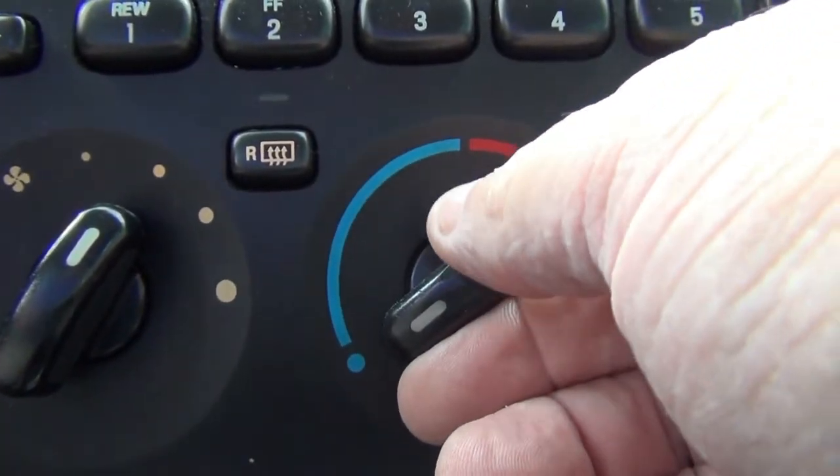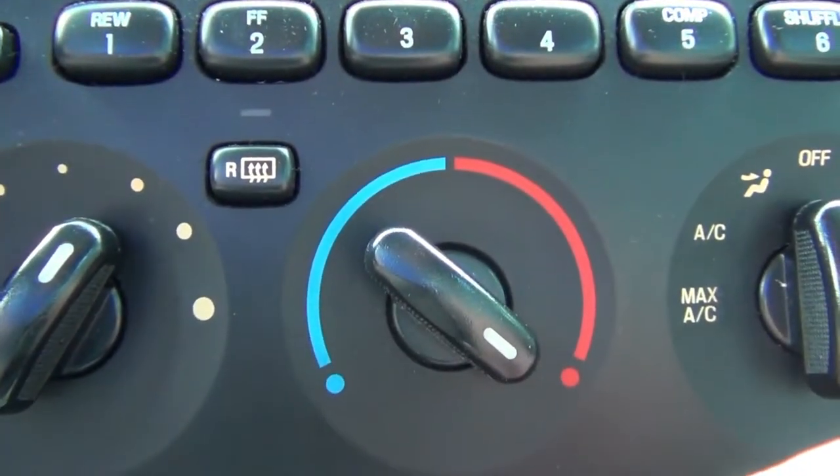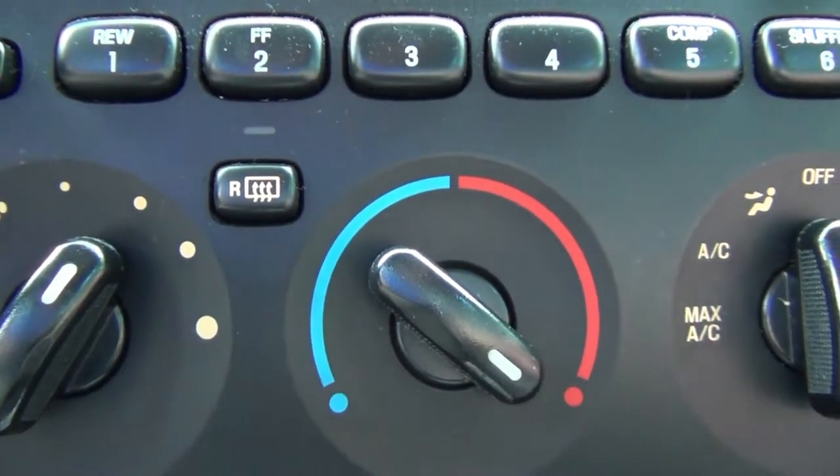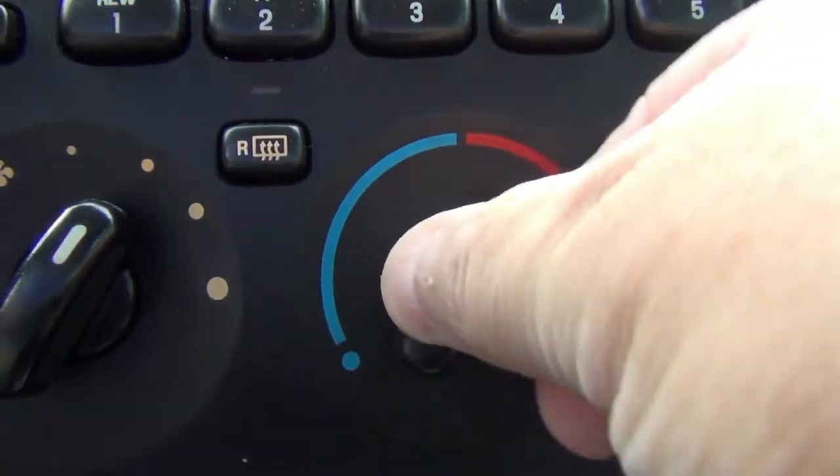What I'm doing is turning it from cold to hot. You can probably hear the motor cut off in the background — from hot to cold.